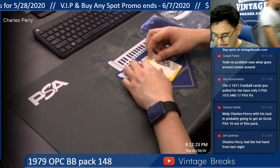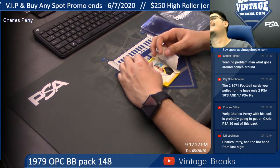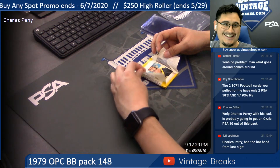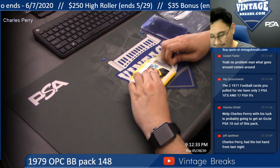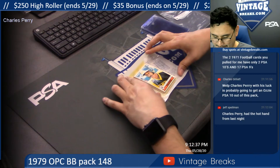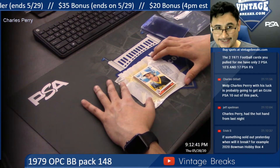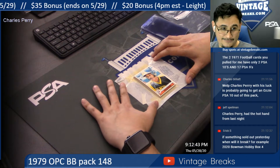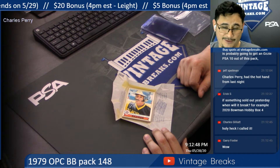He is looking for the Wizard — Ozzie Smith. Rookie Hall of Fame card, right at the bottom. Would you believe it, Charles Perry? That is what we're looking for right there. When you open a pack, that's what you want to see — that Rookie Hall of Fame card.